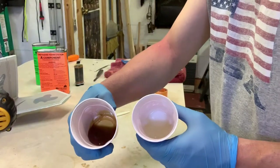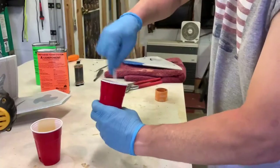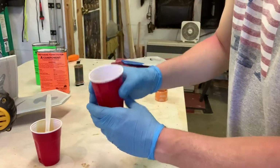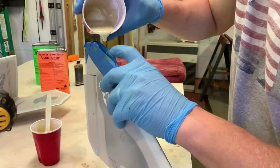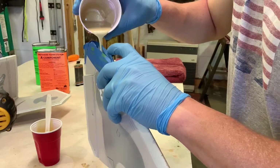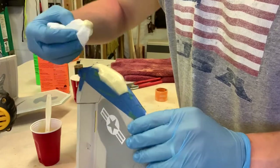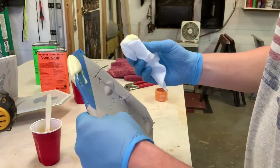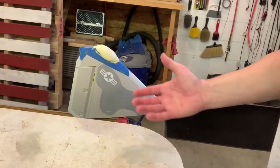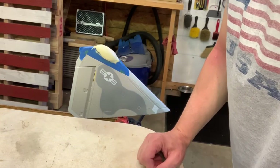You basically take part A and part B and mix them together. We'll get it in this wing real quick, just trying to keep this from getting on the wing itself — just keep it on the tape. So it's setting up now, it's not moving much. We'll come back in a couple hours and start filing it down.